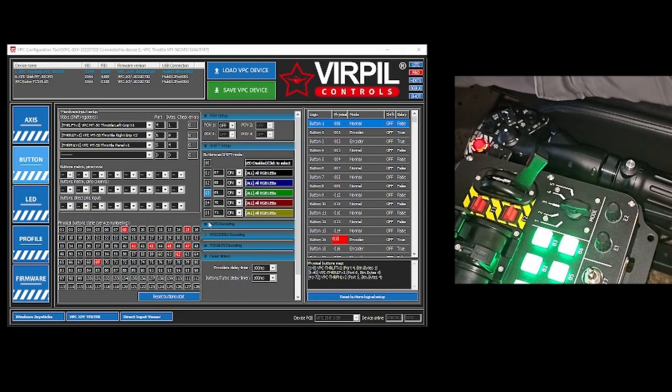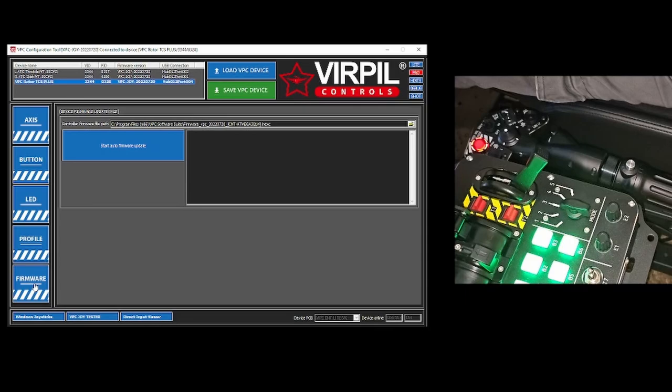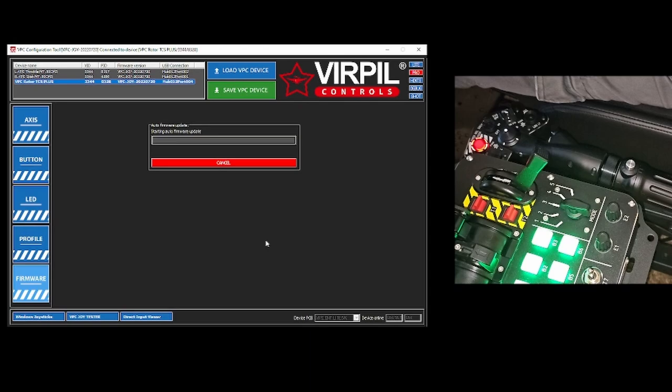Jumping into the configuration — this part is relatively easy. You're going to start with your VPC configuration tool, select the VPC Rotor TCS base, and go to your firmware. If you're plugging it in for the first time, you probably already got a red box telling you that you need to update the firmware. Just hit OK. It walks through seven steps and can take a couple of minutes depending on your computer's processing speed and internet. But all in all, it is very, very simple. I'm going to keep everything in real time so you guys get a full idea of what to expect as you go through the process.